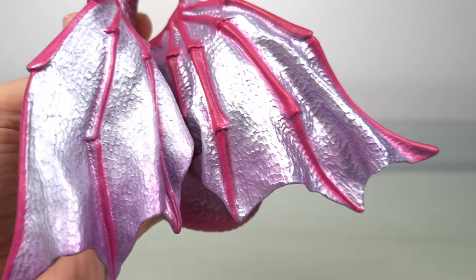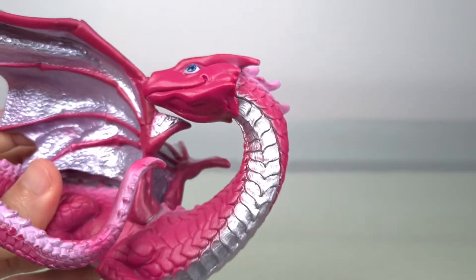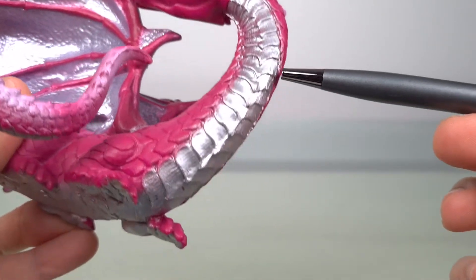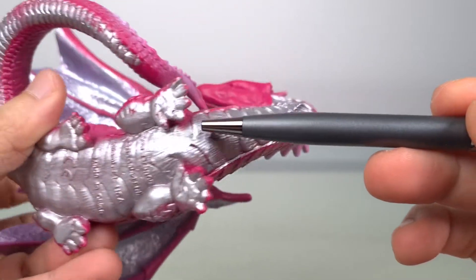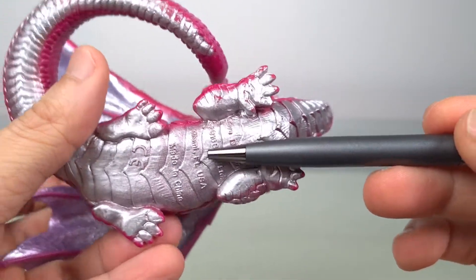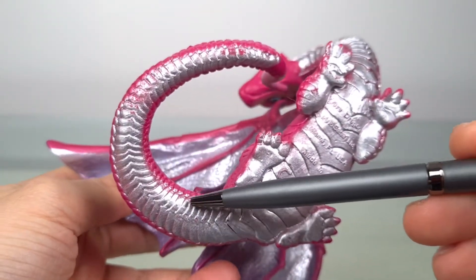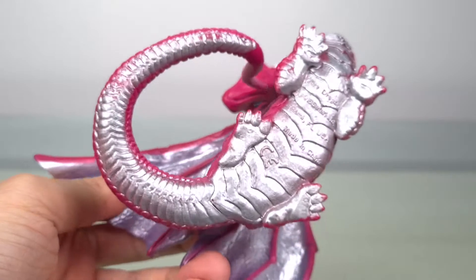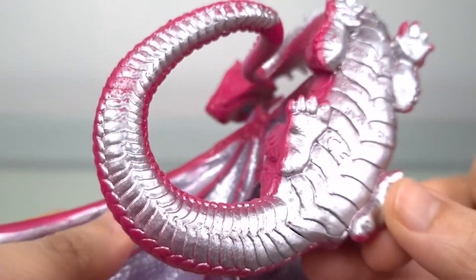The silver paint is also used on the underside of this dragon, where you can make out more texturing on the throat and down here on the belly plates. I especially like how the plates get progressively narrower as you head towards the tail — it just gives it a very nice and interesting variation.